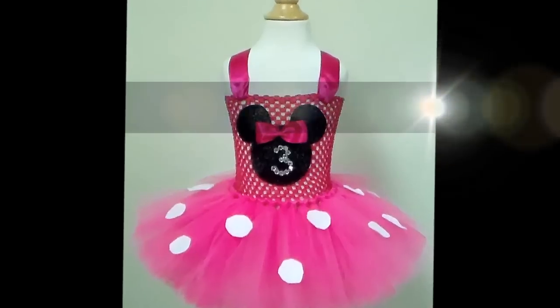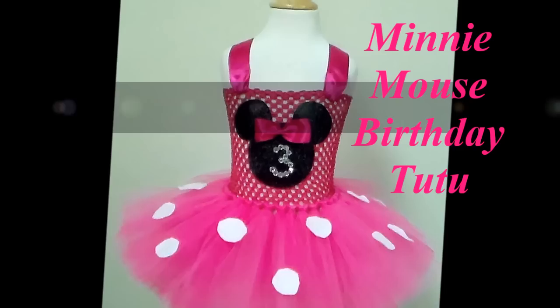Hi, today we're going to make a Minnie Mouse birthday tutu dress. To make this dress you're going to need hot pink tulle and light pink tulle.